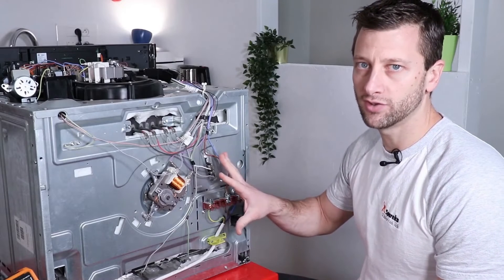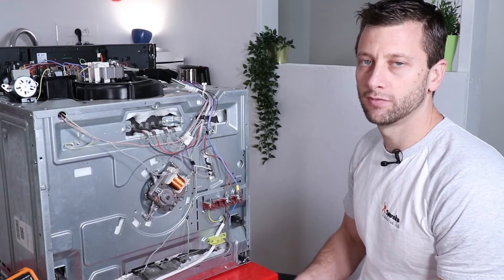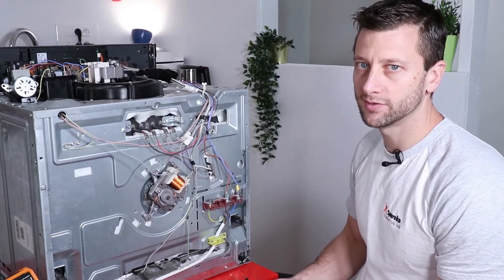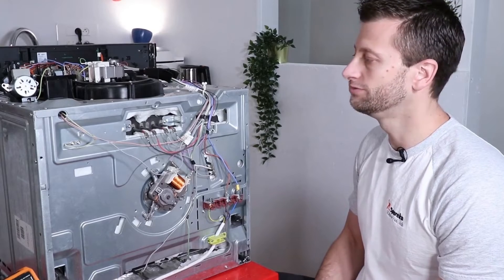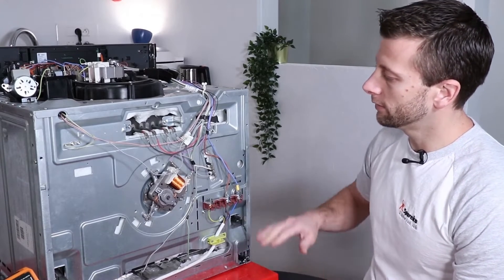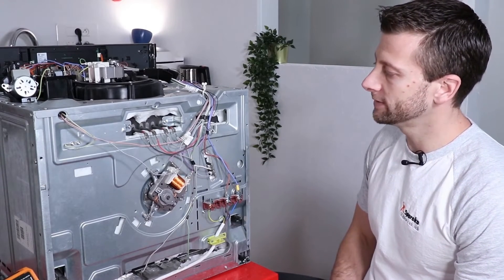In the oven, we've removed the back sheet. First, check the resistances when your oven trips the circuit breaker. In nine cases out of ten, it is usually a resistance problem that causes a short circuit in an oven. On this particular device you have a total of three resistors.